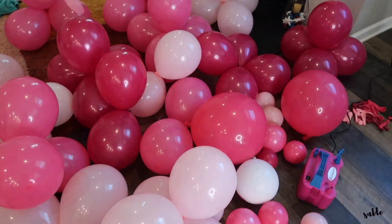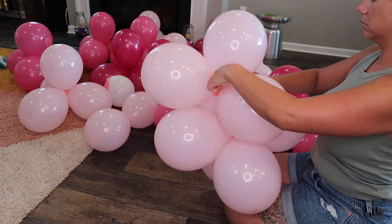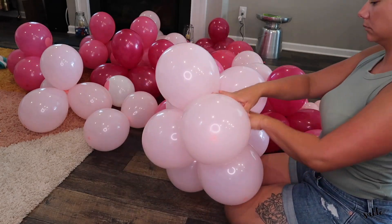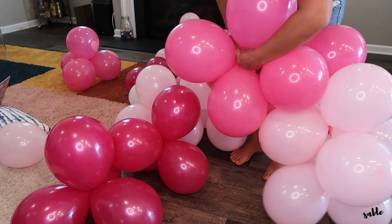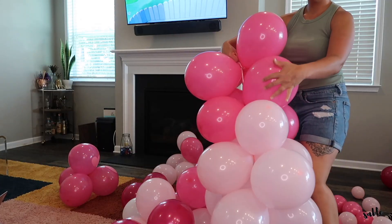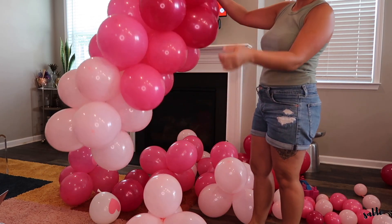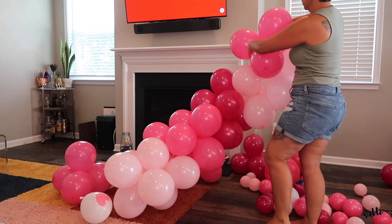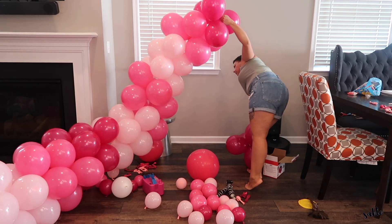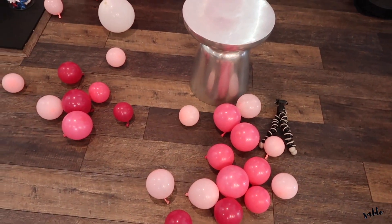I've gotten all my balloons blown up and I'm going to start tying them together and building the garland. I still need to add a bunch more, but I am making progress. I'm going to step away from the garland — I really just wanted to get all those balloons blown up and pinned up to get them off the floor.